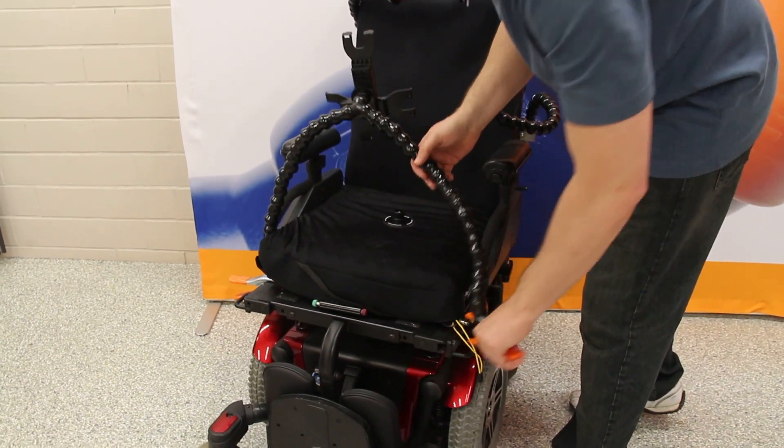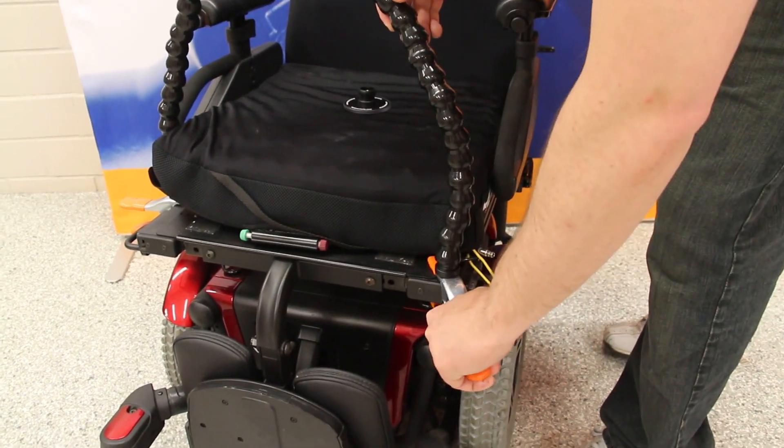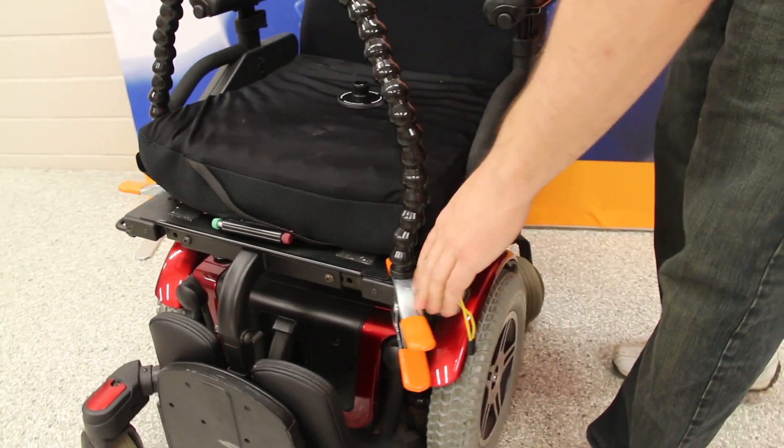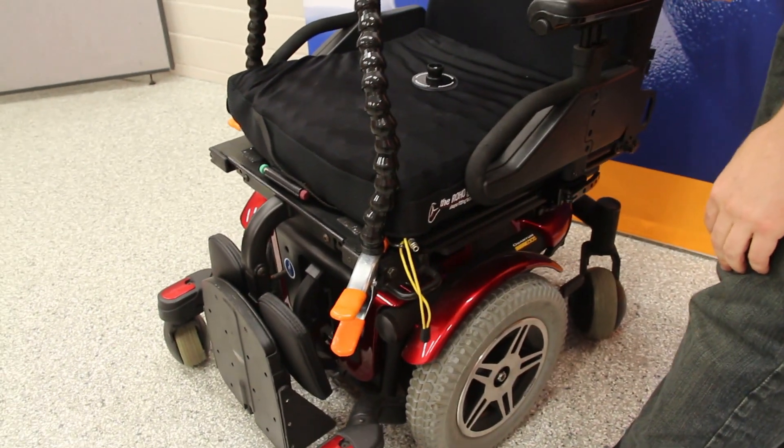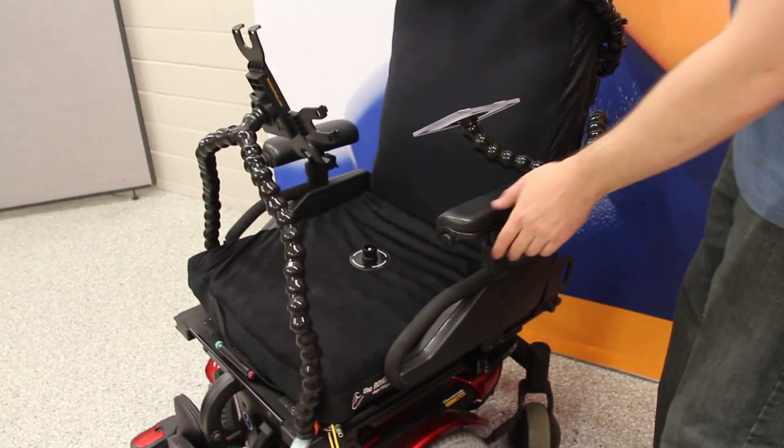To attach the lockline to the chair, in this example, the lockline that comes with this iPad kit comes with two spring clamps, so you want to look for a good flat spot on the chair to mount to. If you don't have a flat spot to attach to, that's okay — we have options for that as well.